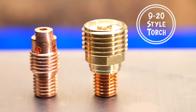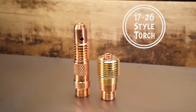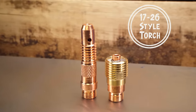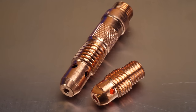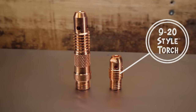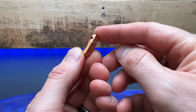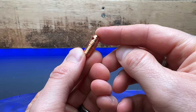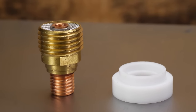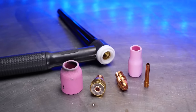You can see there are differences between the two of them — they both look a little different from one another. Obviously with different torches there will be different configurations you can use. The biggest difference in my opinion is with the diffuser setup. With my 9 to 20 style torch, the diffuser is much smaller than the 17 or 26 style torch — you might hear this commonly referred to as a stubby setup. For these exercises I'm going to be using the 9 or 20 style torch.